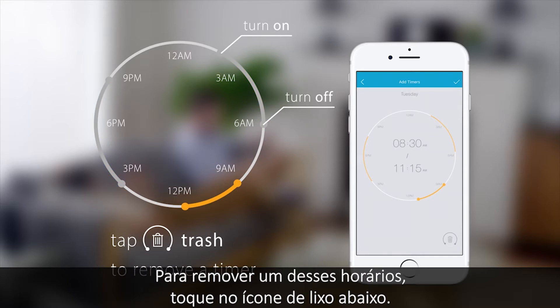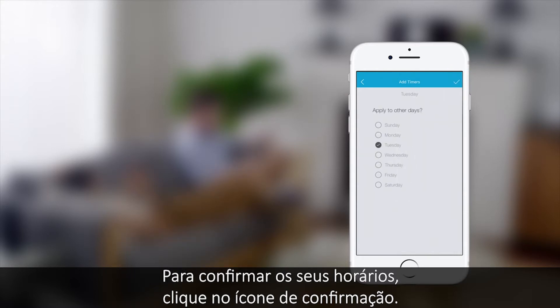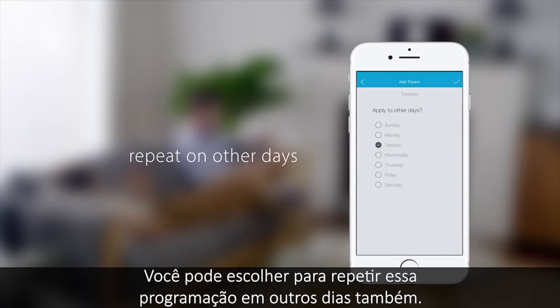To remove a time frame, tap the trash icon below. To confirm your time frame, tap the tick icon. You can choose to repeat the schedule on other days too.